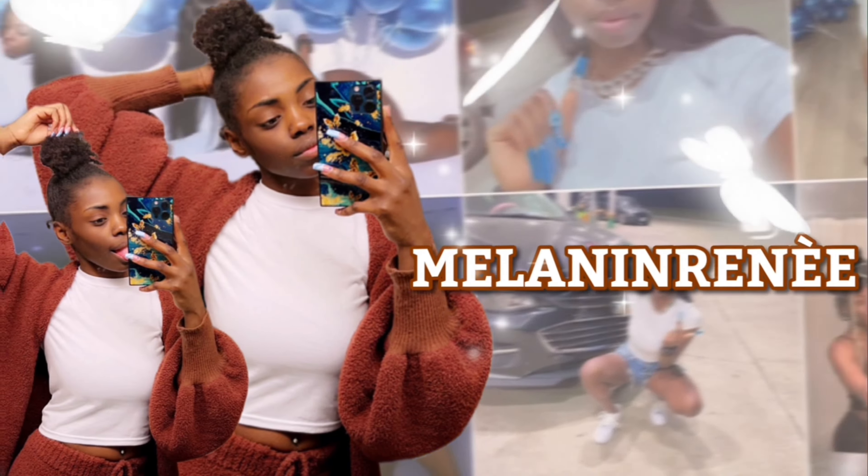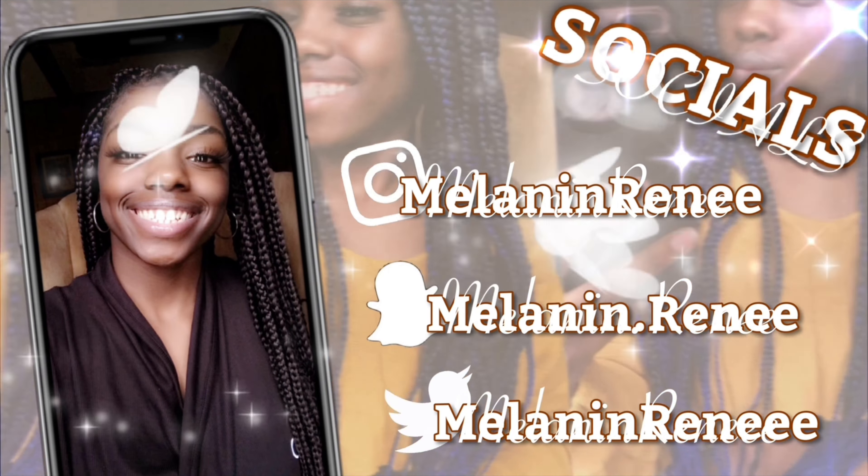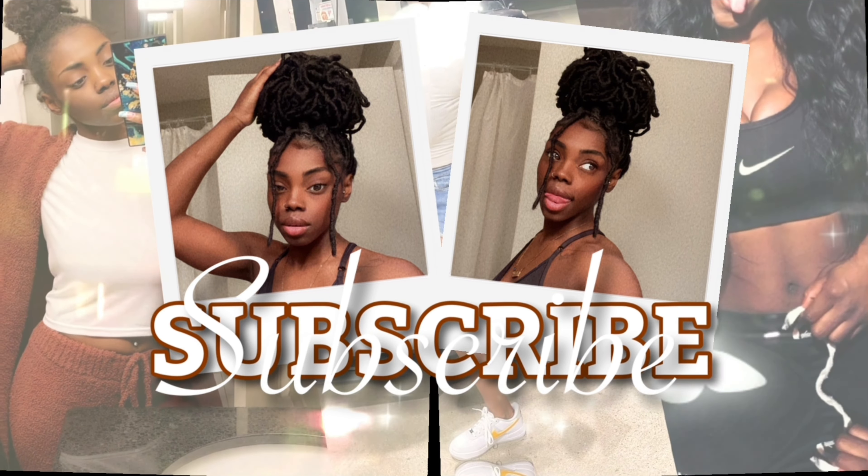What's good you guys, it's your girl Reonna Renee, aka Million Renee, and I'm back with another video. So as y'all can see, I'm going to be doing my updated skincare routine. This is not sponsored — this is literally my daily skincare routine.